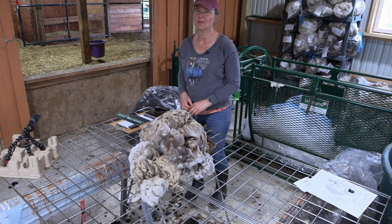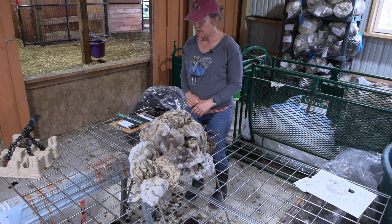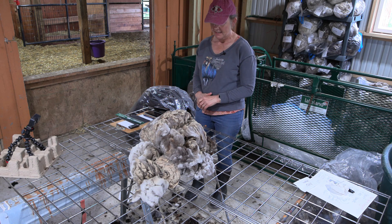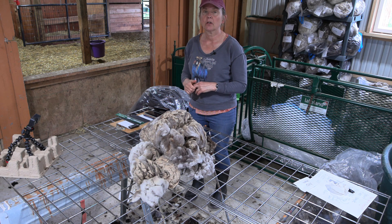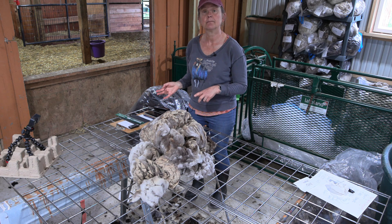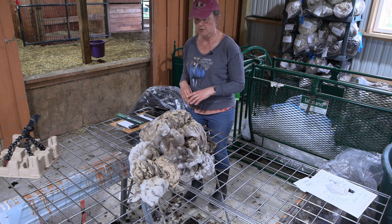Hi there. Welcome to Whispering Pines Farms YouTube channel. My name is Jennifer Johnson and I raise sheep for their wool. This video is going to be me skirting a fleece from our flock — her name is Despina. This is one of a series of videos where I'm going to be skirting fleeces for my 2024 auction, which starts June 22nd and runs through June 29th. I have all the details on the website with links in the description.